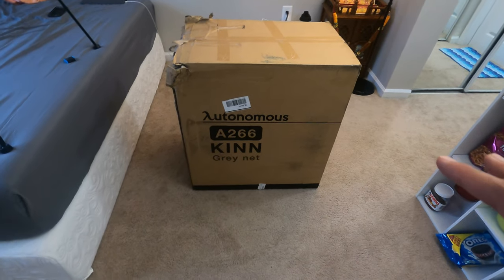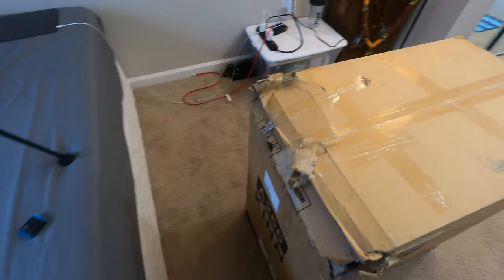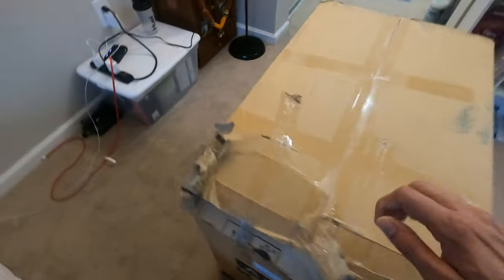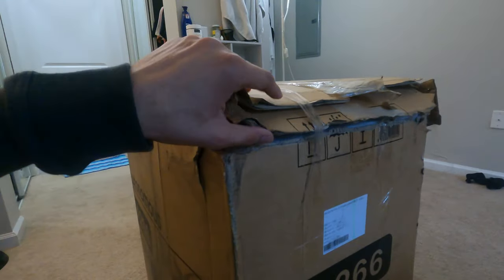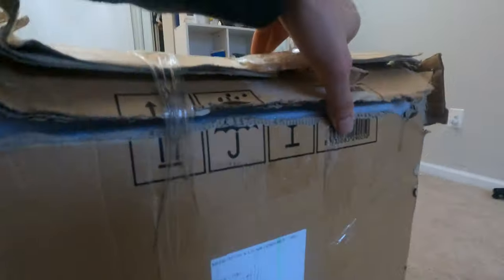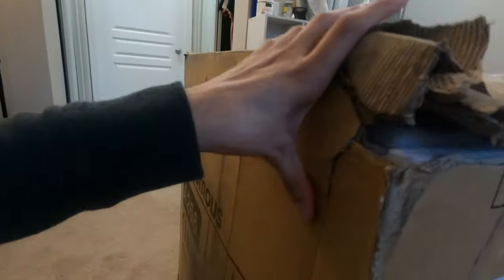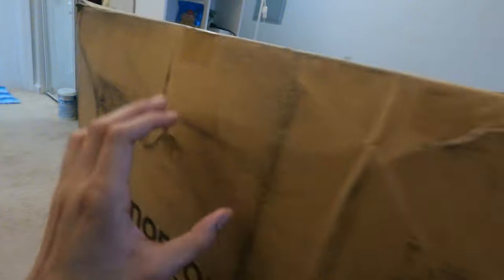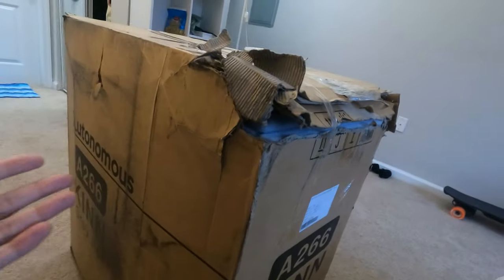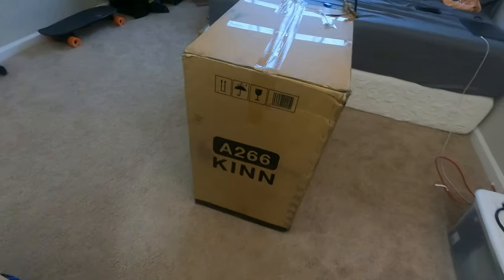I got the Autonomous Kin chair in gray color with a naked body on it. But when I got the package, you can see here that the package came damaged. The tape is destroyed. I'm literally not sure if the chair inside is fine or not, because it has all these damages to the box and the box even looks old. I was really disappointed by this.